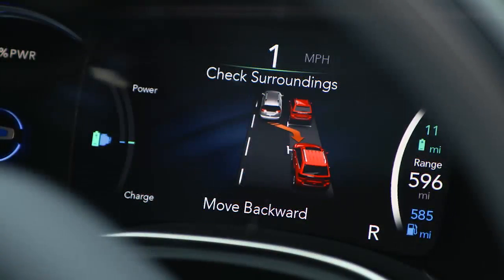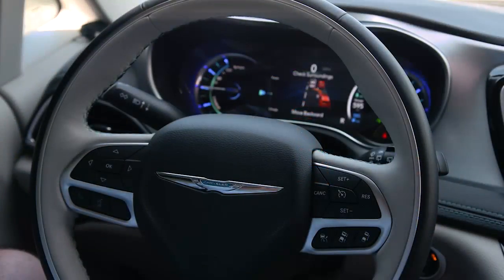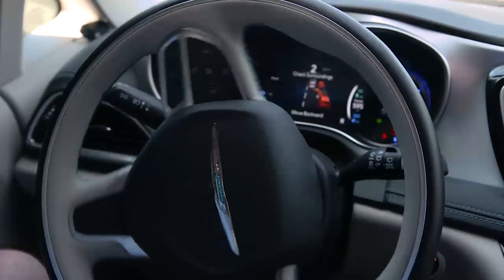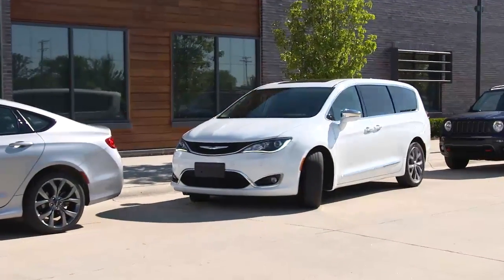Follow the audio instructions and the visual directions in your instrument cluster display. The system will then take control of your steering wheel, and Active Park Assist will guide you safely into the parking spot.